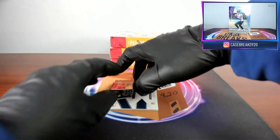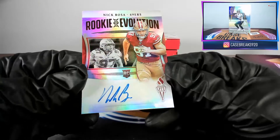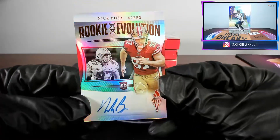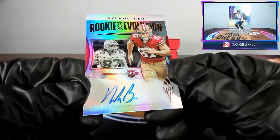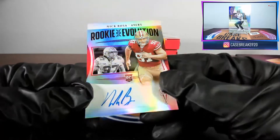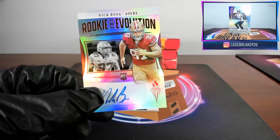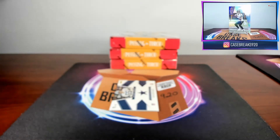Next card is a rookie Nick Bosa auto, forty-five out of ninety-nine. Cards are definitely pretty metallic — sticker autos though, kind of expected. Doesn't look like there's any damage to that one. Definitely something to keep looking for on every card now.